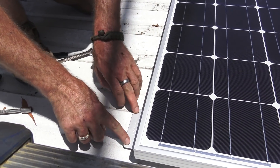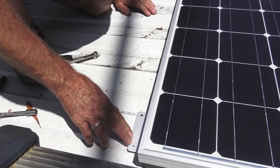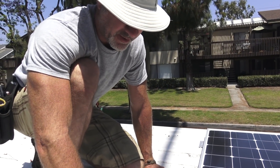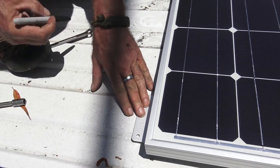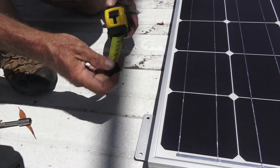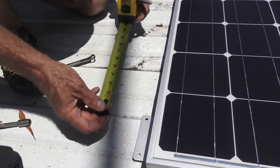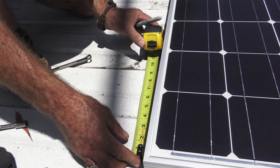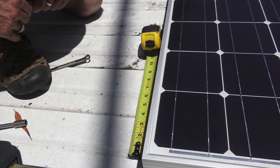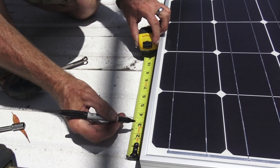We don't care about the manufacturer's pre-drilled holes — those are just the manufacturer's recommendation. We can make our own right here. Four inches — half of four inches is two inches — puts it right there.